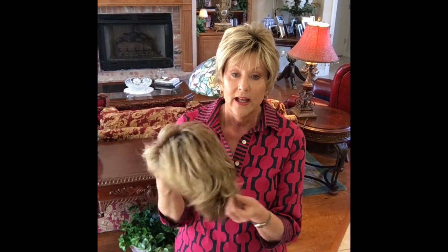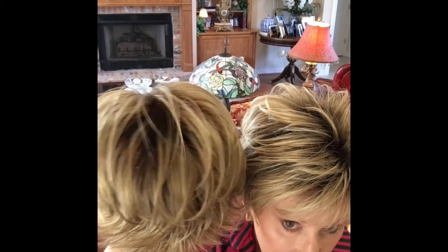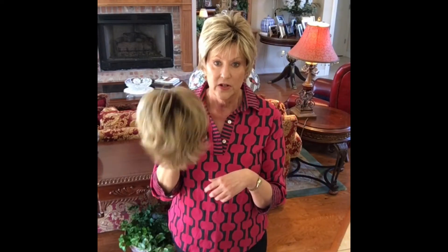I want to compare it — I have a Renée of Paris in creamy toffee, so let's look at the difference. This is a comparable wig; I interchange these a lot. This is Cocoa and it's just as cute as it can be. Look at this color: creamy toffee — light brown, medium golden blonde — very, very similar. I slipped into my Renée of Paris and it is very similar to Jazz.